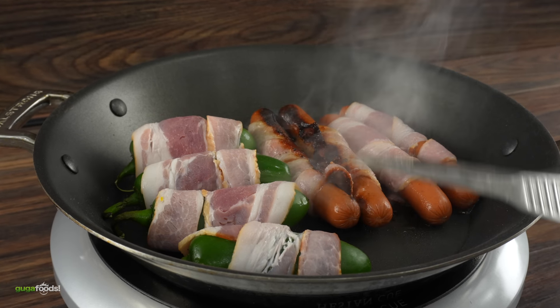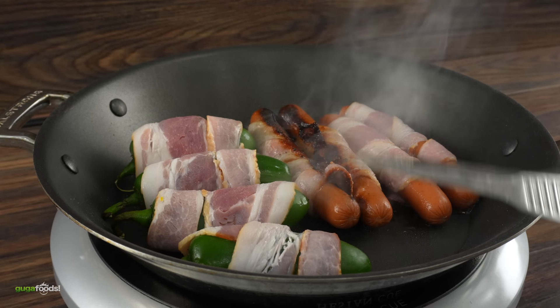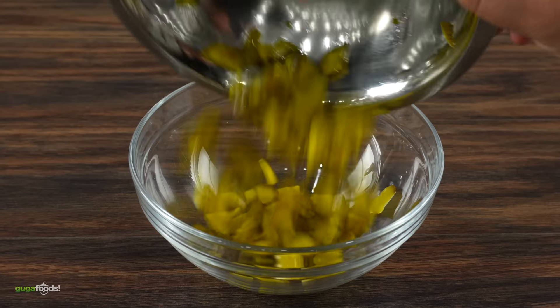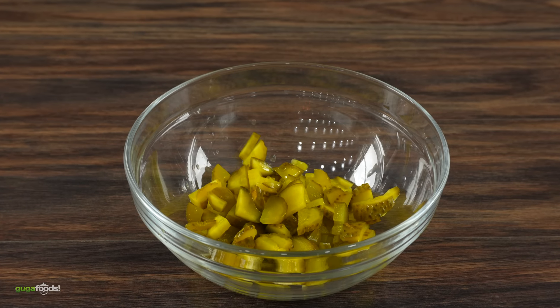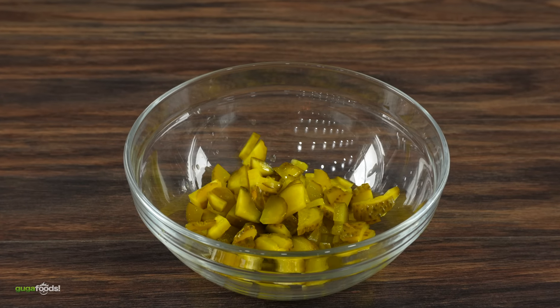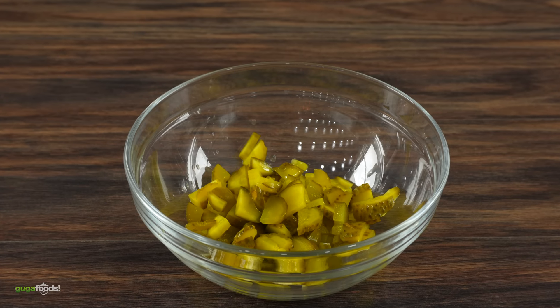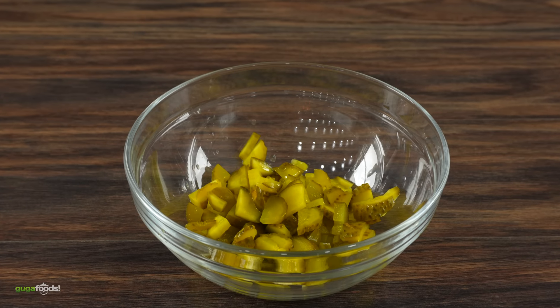Everything starts off with meat. First thing to do is to wrap the whole hot dog with bacon. Then you want to do the same exact thing with a jalapeño. My Mexican friends like it spicy! Once done, to cook them just throw everything into a pan. If you want to be authentic you definitely want to get some char on that bacon. Not everything should be cooked to perfection — a little bit of crust, a little bit of burn, it's all good.